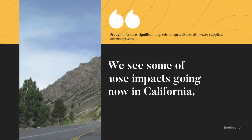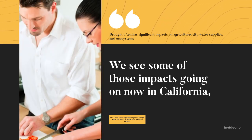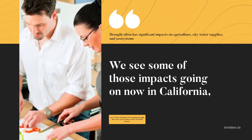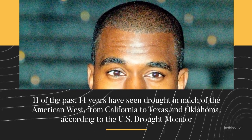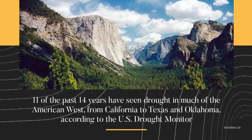Drought often has significant impacts on agriculture, city water supplies, and ecosystems. We see some of those impacts going on now in California, says Cook, referring to the ongoing drought that is the worst in that state's recorded history. Eleven of the past 14 years have seen drought in much of the American West, from California to Texas and Oklahoma, according to the U.S. Drought Monitor.